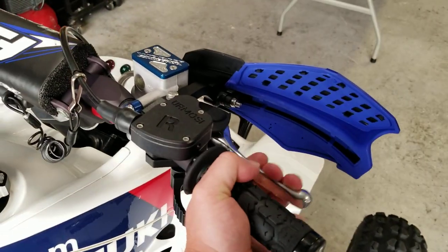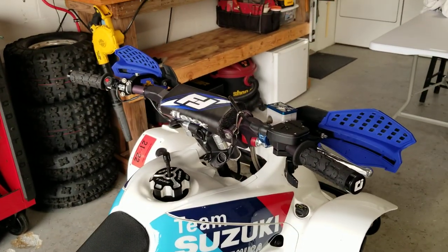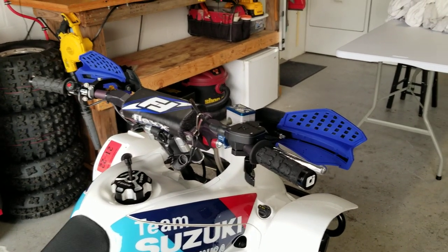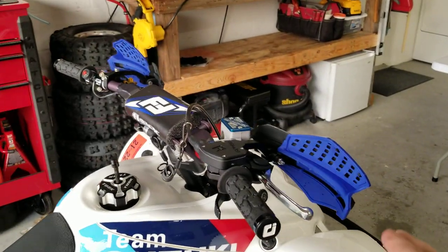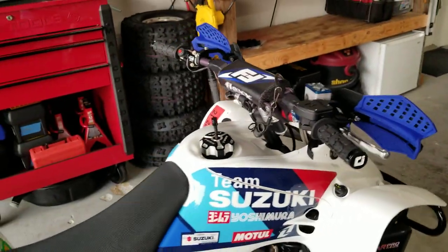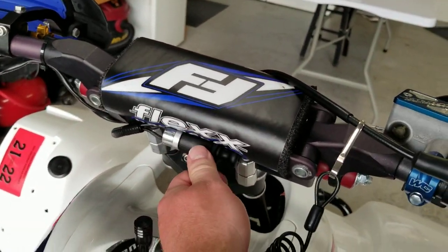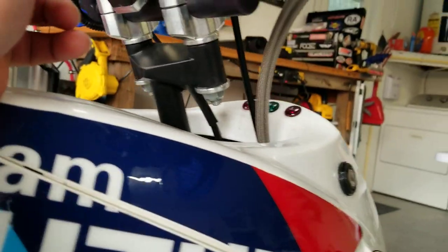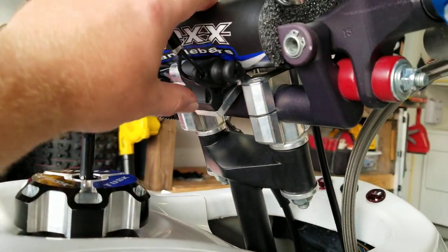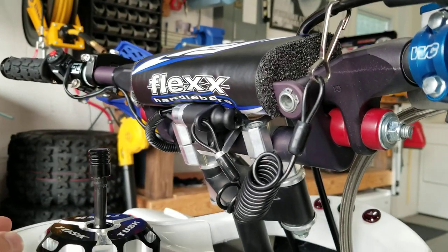A lot of people like ASV levers — nothing wrong with them, but they're kind of gimmicky on a quad. You really don't need breakaway levers on a quad; on a dirt bike where you're dumping it constantly I can see the value, but on a quad it's a little expensive for what it is. I run a Tusk kill switch. On aftermarket stems, I always get a Lone Star anti-vibe clamp with the built-in tether plate, which takes the tether off the handlebars.